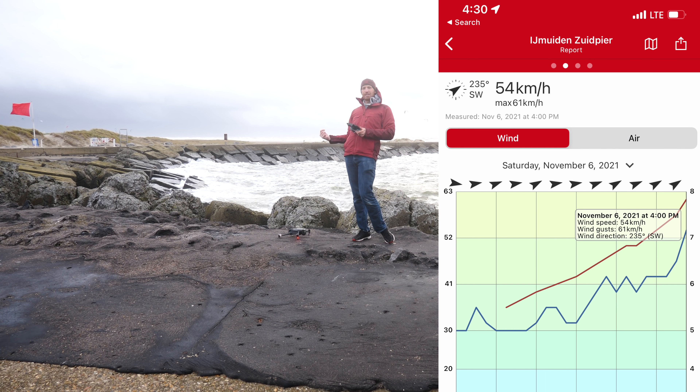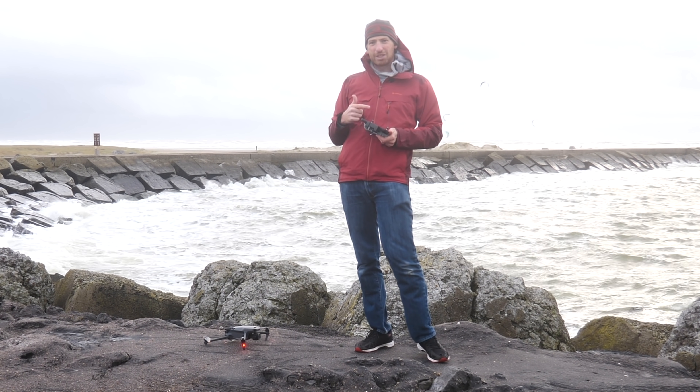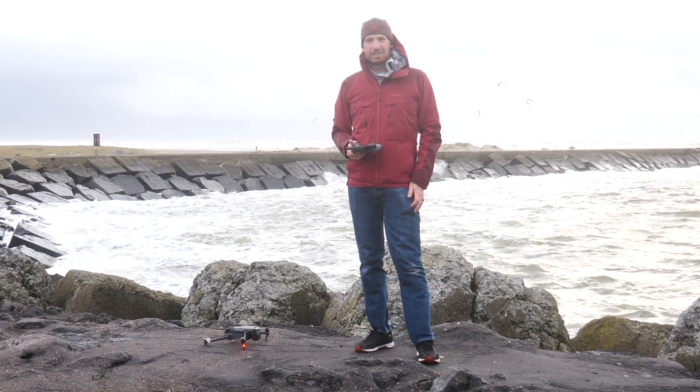I don't want to waste your time — let's get this thing in the air. First off, this video is definitely not sponsored. I bought this aircraft just a few hours ago, got it all updated, and this is actually its first and hopefully not last flight.